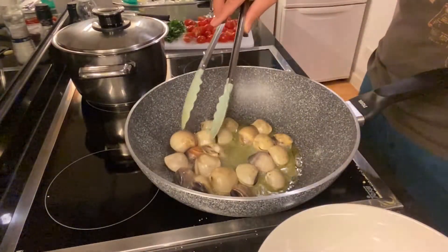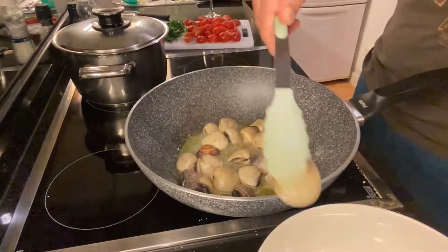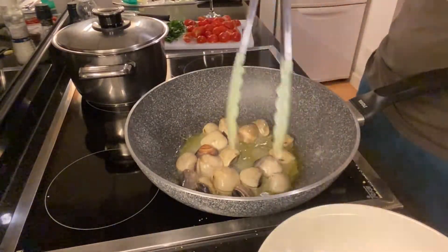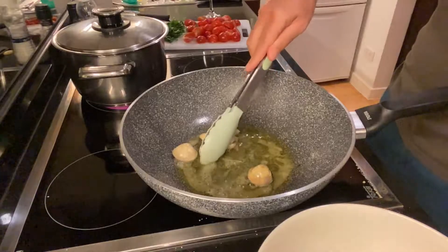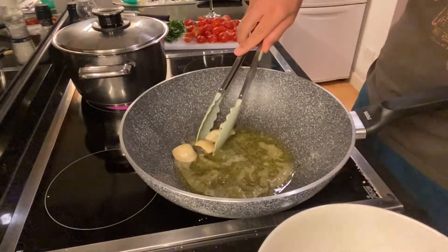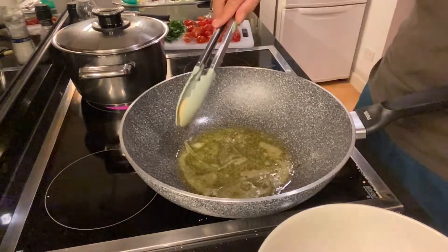As they open I take them out — you don't want to overcook them. The last clams are open; overall count around five minutes for the sauté. These are also big clams, so cooking time depends on the size.